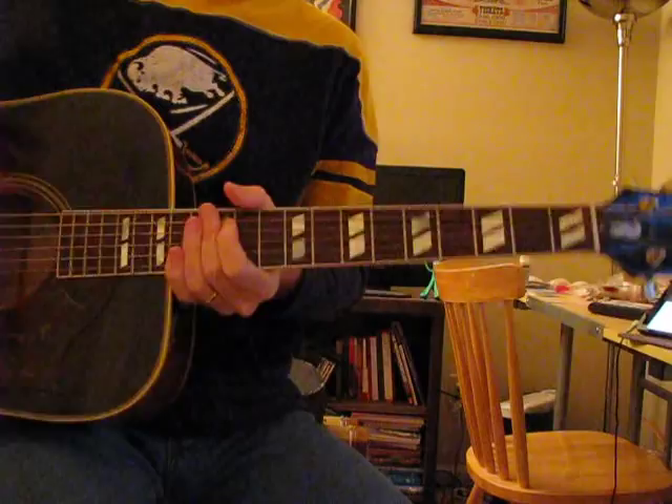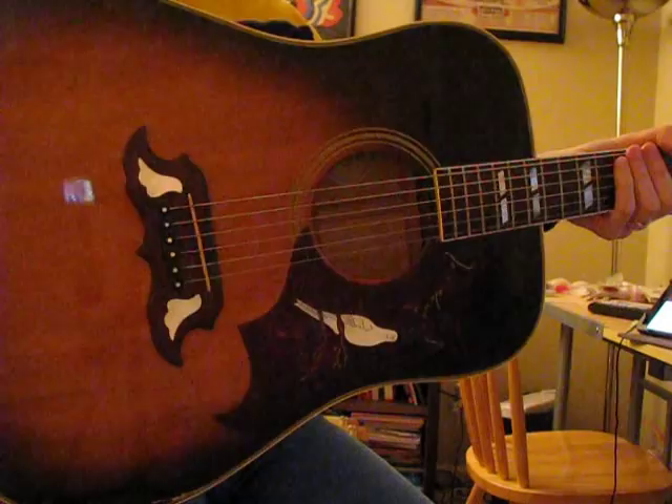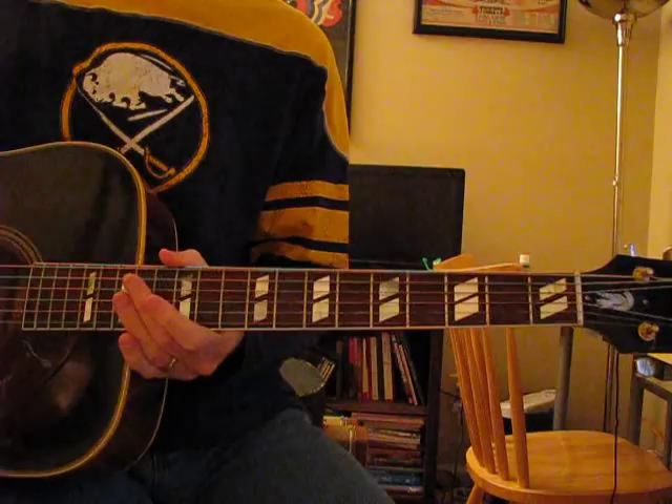Now my Dove is a little different than the typical one, because a typical Dove has a natural, unstained top. Mine is sort of a tobacco burst finish. The ones that are natural top would most likely have a red back and sides. This one is burst on the back and sides too, with split parallelogram inlays just like the Hummingbird.